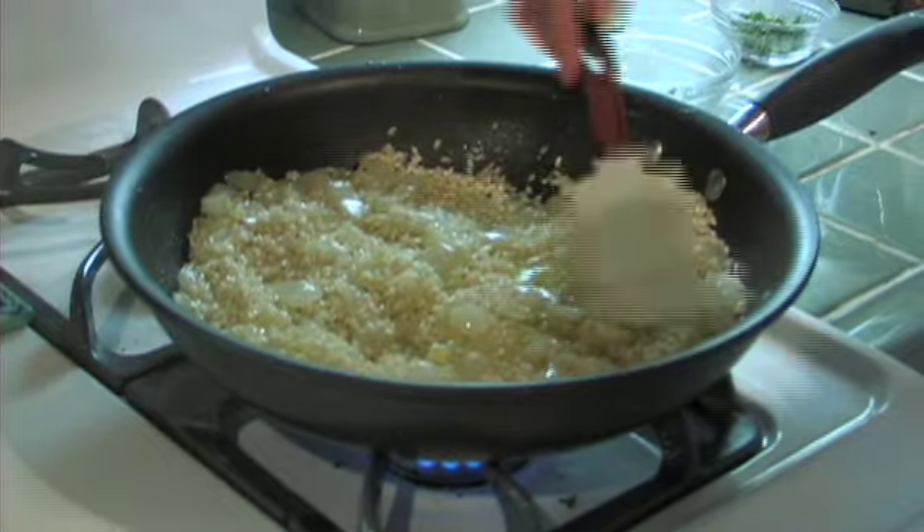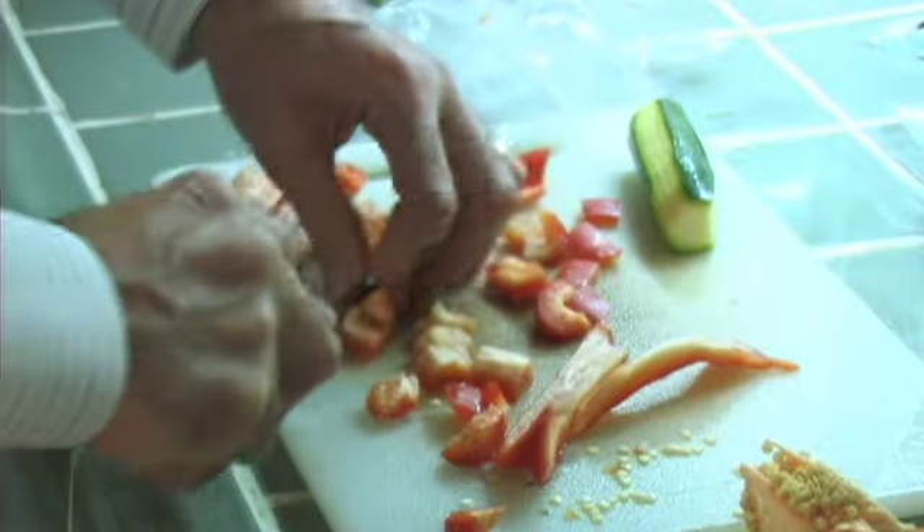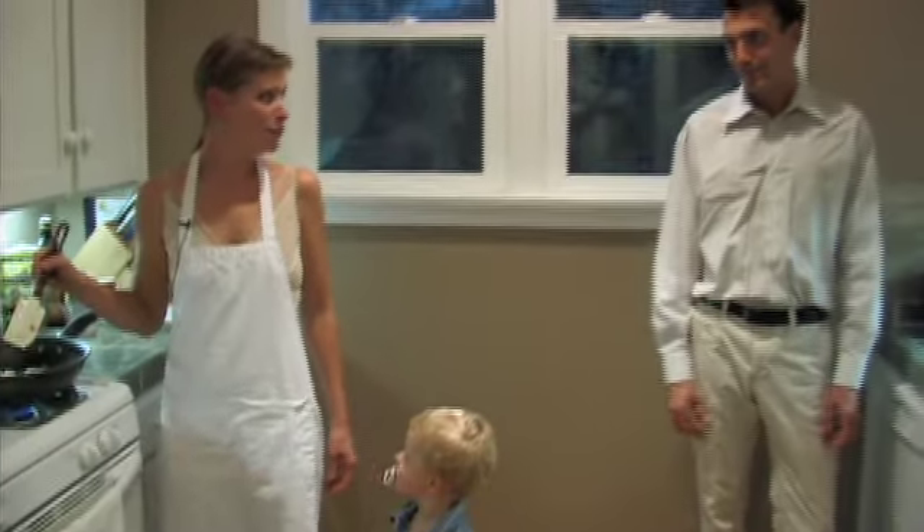I'm learning a lot about cooking from Robin. I did not cook really at all on my own before this — I had a spoon and a fork. You didn't even have a spoon and a fork. It was a spork.